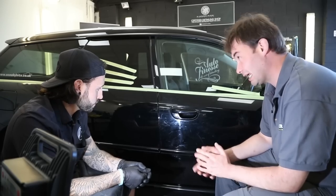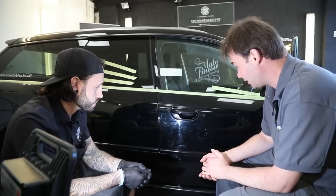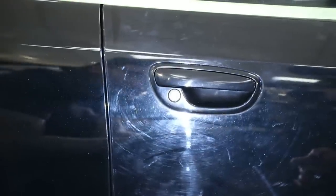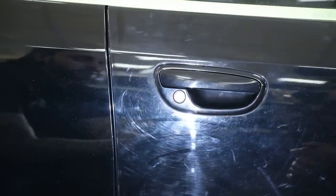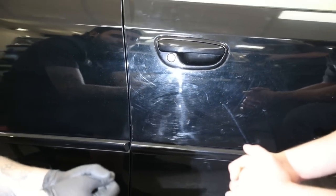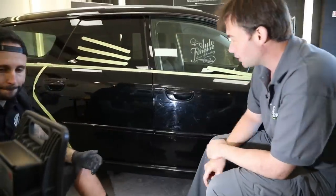So Rob, we've done some playing around with the paint, and now that we're close up with some lights on it, we can see the problem here. Loads of holograms, loads of swirl marks — perfect paint really to do a polishing stage on. And this is caused by incorrect wash methods? Yeah, basically — it's just bad washing. Certain trips to certain places unfortunately causes this effect, but we can take it out the best we can. Using a yellow Rupes pad with Gion Primer, we found it's done a brilliant job removing a lot of defects.